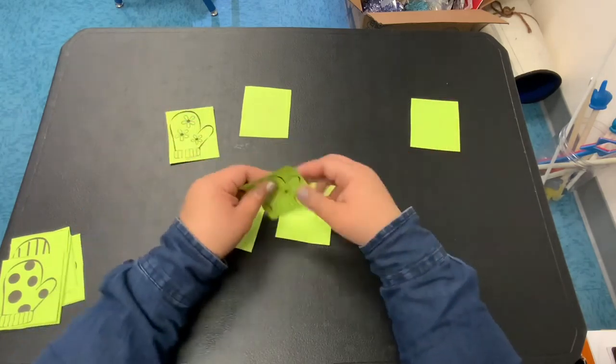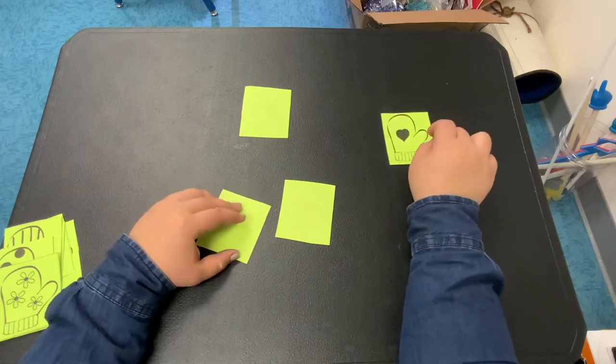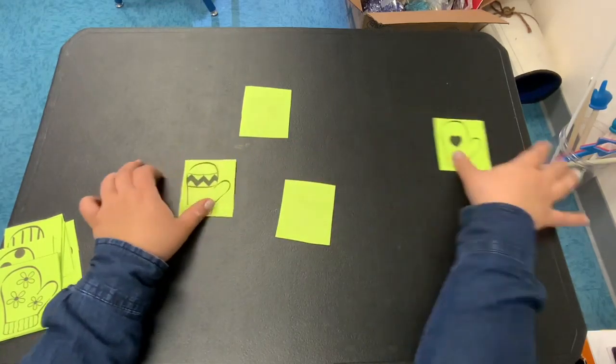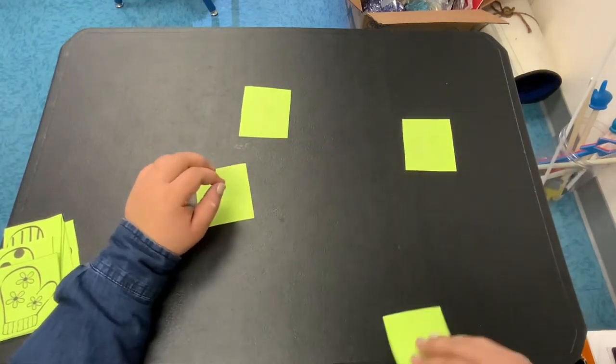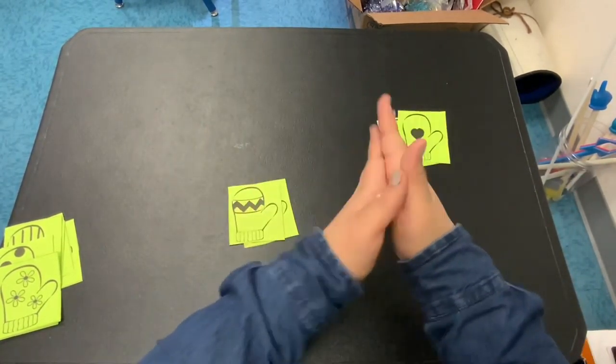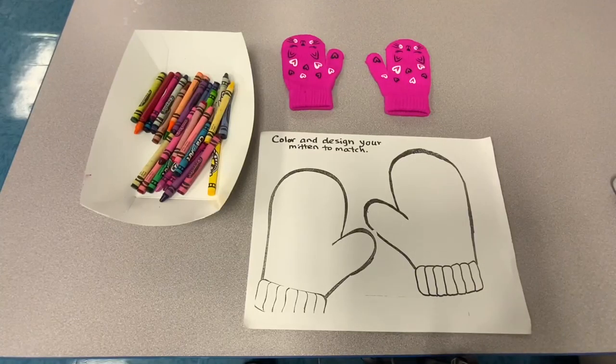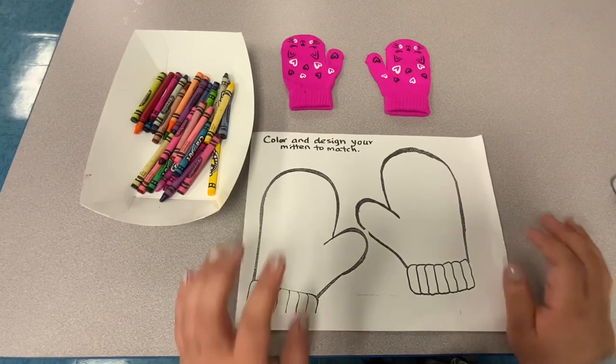Now you have to remember where you left some of these. You see those two? I had gotten that one first. Oh man, it's not that one. But I remember that one was somewhere, so let's see. Found it. And I'm going to keep playing.